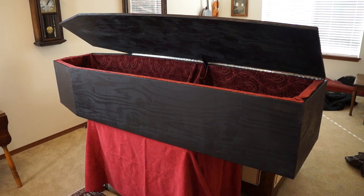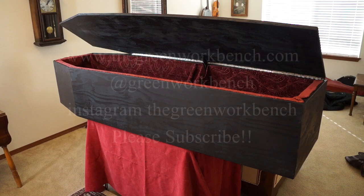Here we have the finished casket — all we need is a Dracula to go inside. I hope you enjoyed this video. Please subscribe to my channel, check out my other videos, and leave any comments down in the comments section. Thanks for watching.